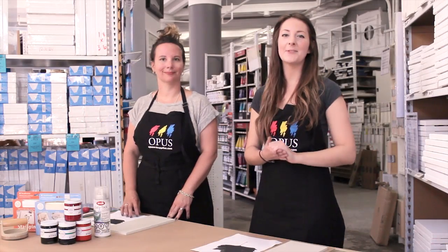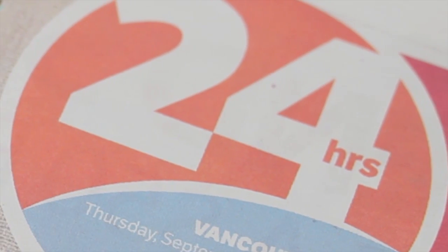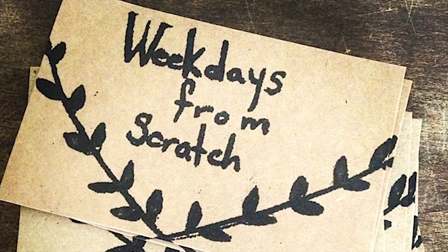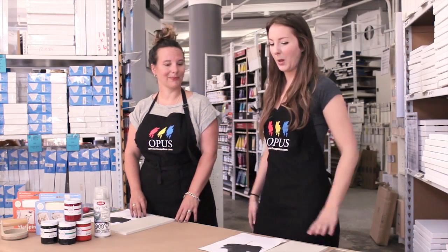Hello and welcome! My name is Julia Dilworth and I have a do-it-yourself column in 24 Hours newspaper. Opus has invited me here to their downtown location to try out something I've never done before: block printing. And here to show me how to do it is lifestyle blogger and printmaker Sherilyn Kunal. So Sherilyn, why are we doing block printing?